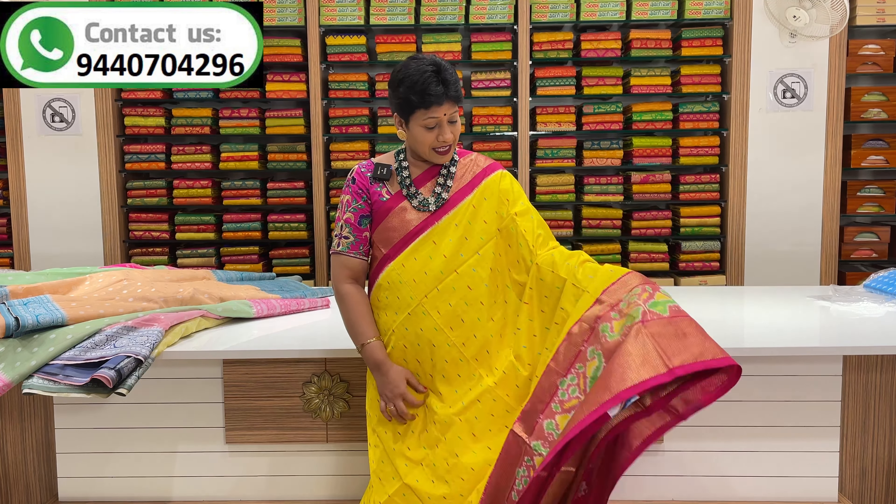Now it is full stock. This series is a dark yellow and pink color combination. This series has a middle part of the checks design. The checks design features small booties.